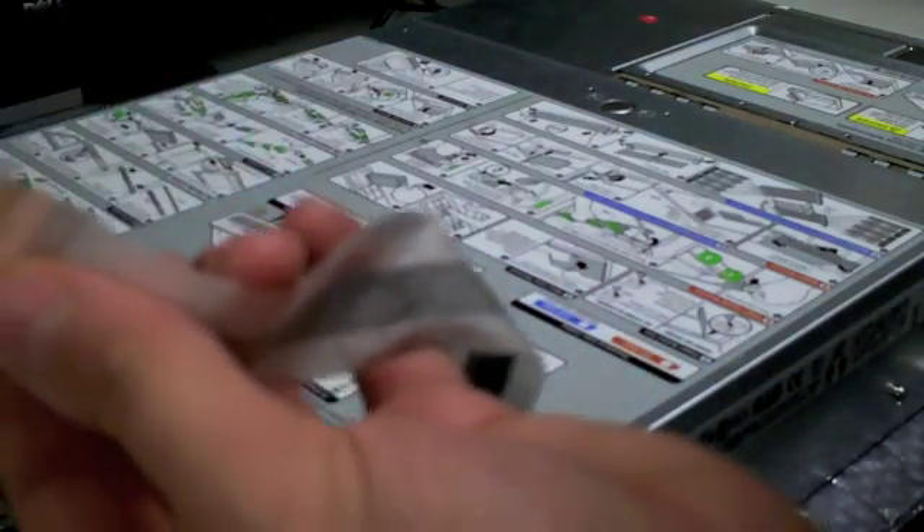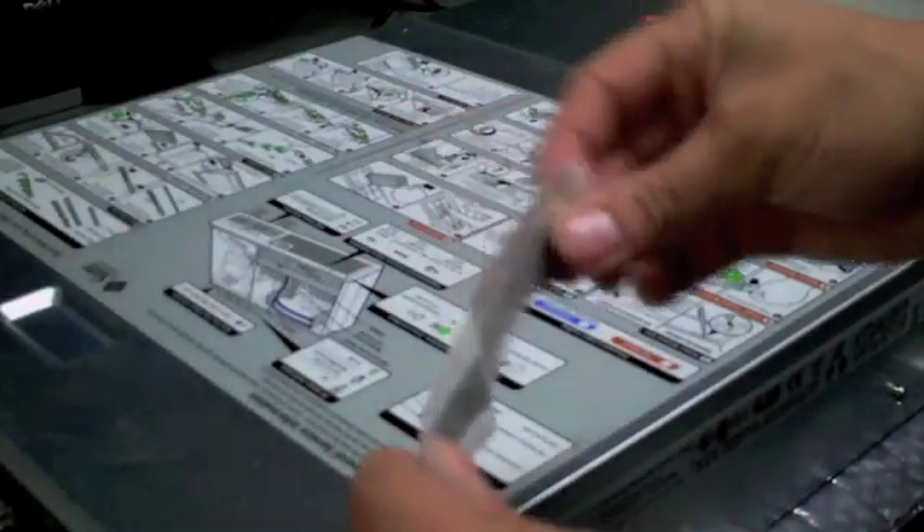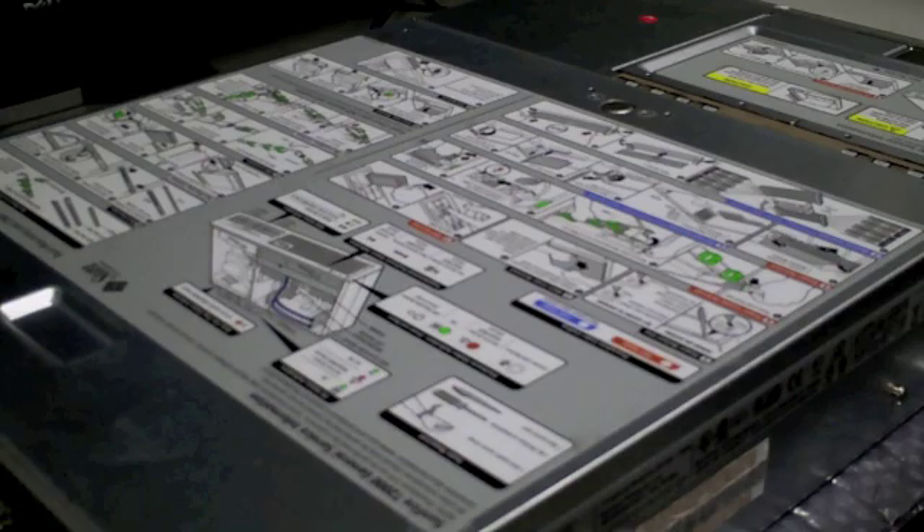Before you start, ensure that the power is completely disconnected. Once the power is disconnected, you can adhere the wristband to yourself and to the side of the unit. As you can see, the Sunfire T2000 is sitting on an anti-static pad.